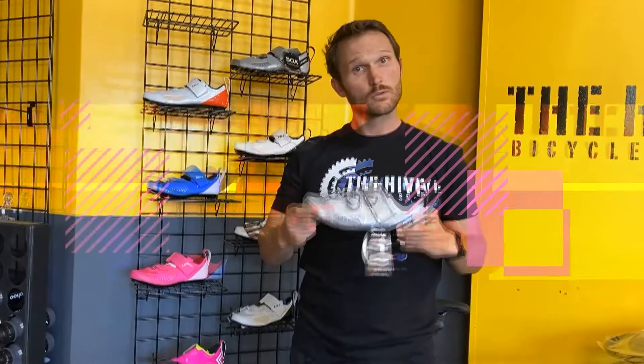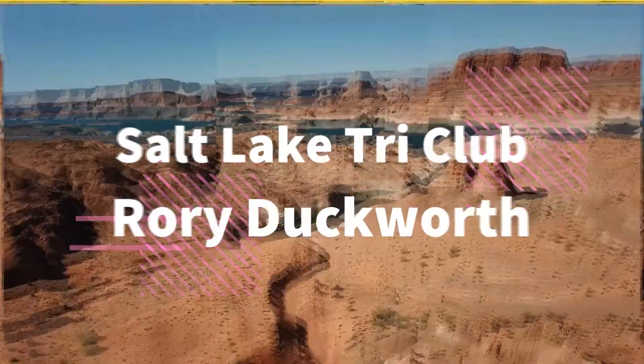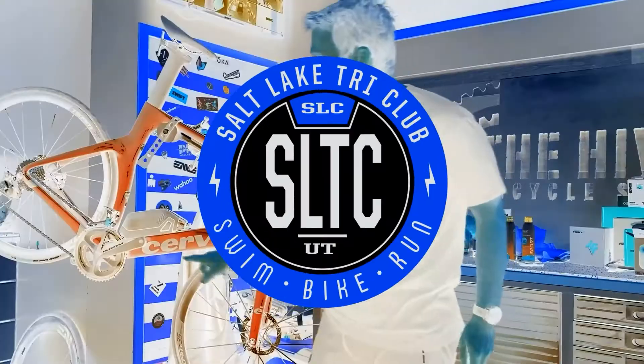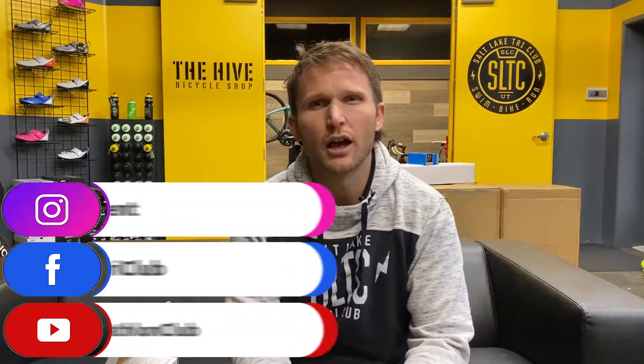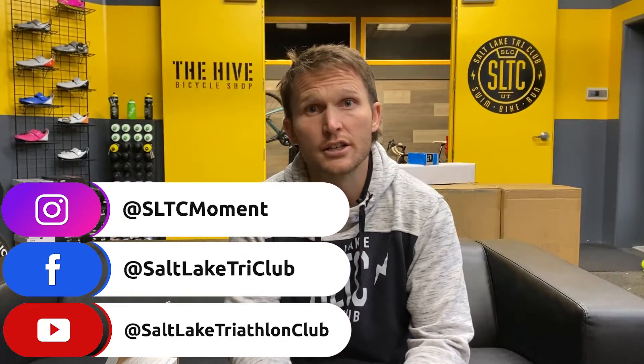Today we're going to unbox and review the RUN Smart Treadmill Sensor made by North Pole Engineering. I'm Coach Duckworth and on this channel we're going to cover everything triathlon — from gear reviews to racing and training strategies to help you cross the finish line faster and more confident.